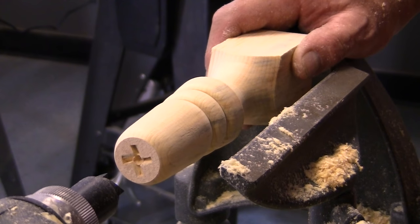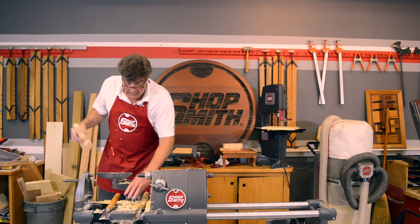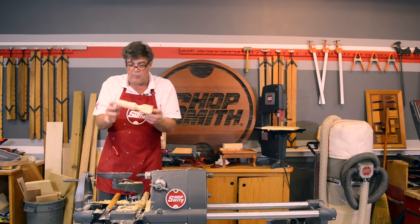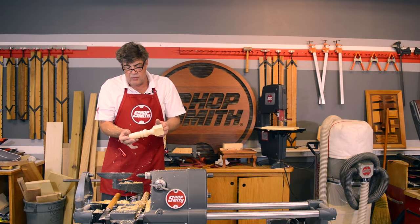I'm not going to tell you that the first day you do this you'll do it as well as I can, because it takes practice — going out in the shop after dinner and making some sawdust, having some fun. What do you got? It could be the little leg to a footstool, a coffee table, a candle holder, or custom-made salt and pepper shakers. But the whole point is you've had some fun out in your shop. That's the ShopSmith wood lathe.